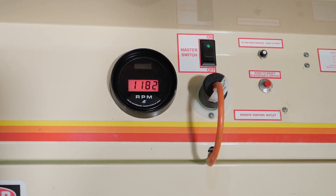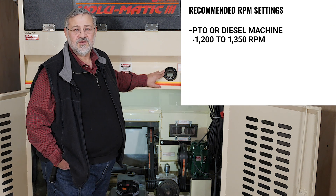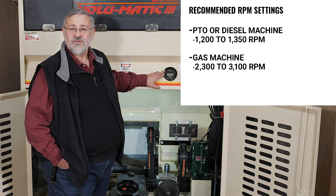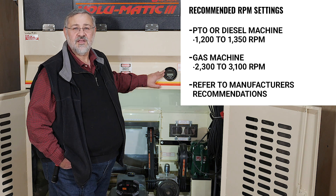Recommended RPM settings depend on the type of machine. For a PTO or diesel machine, begin at 1,200 to 1,350 RPMs. If your machine is gas, start between 2,300 and 3,100 RPMs. Please refer to the machine or engine manufacturer's recommendations.